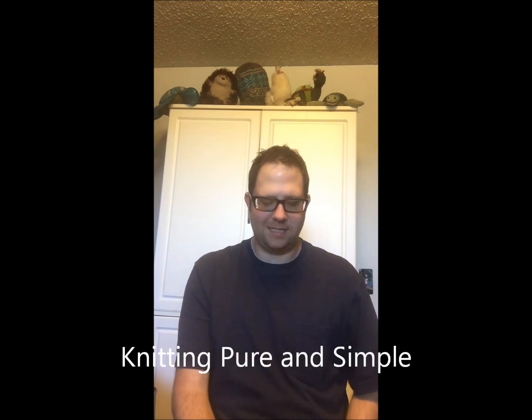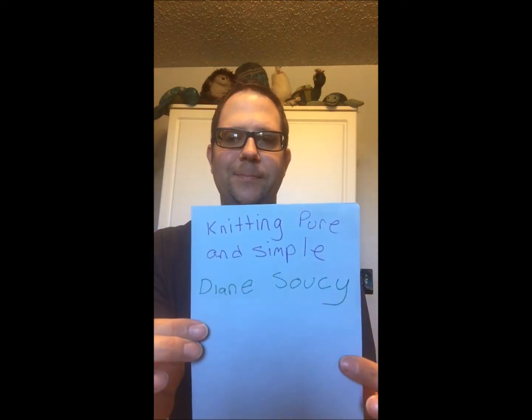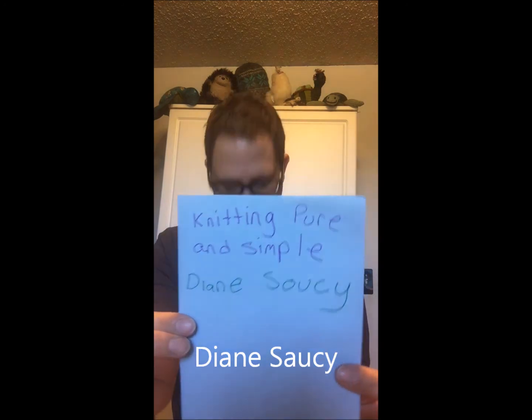A lot of guys are saying they're having a hard time finding men's patterns. Someone on Instagram directed me to a blog called Knitting Pure and Simple by Diane Soucy. I encourage you — male or female — she has great patterns. If you want a very simple men's top-down sweater, V-neck or crew neck, it's on there and on her Ravelry page. It would be great for yarn use-up also.